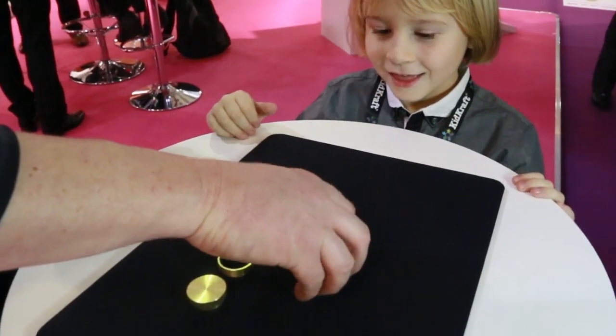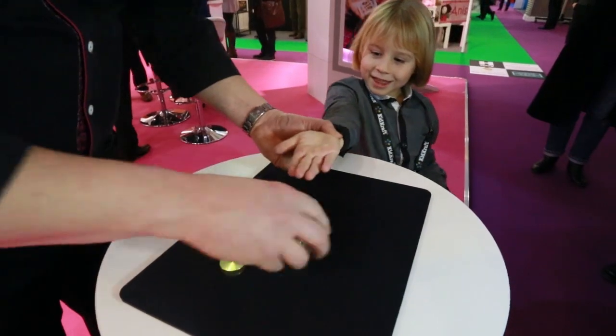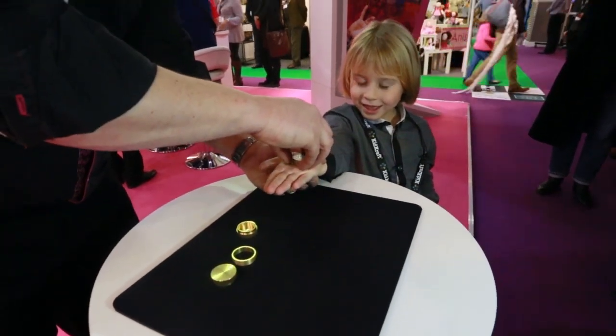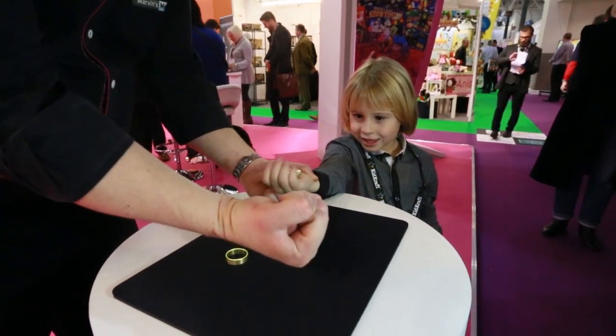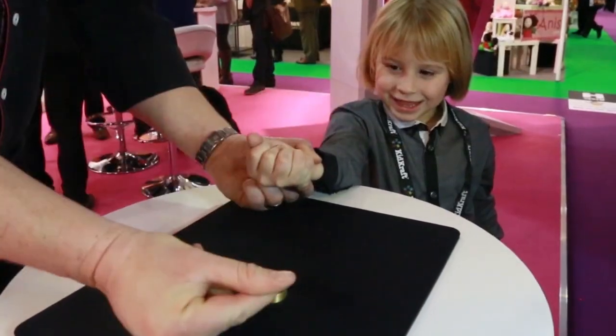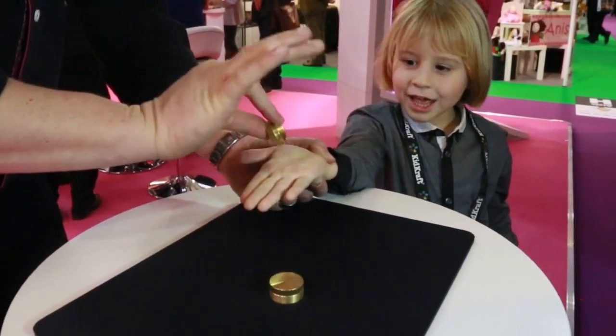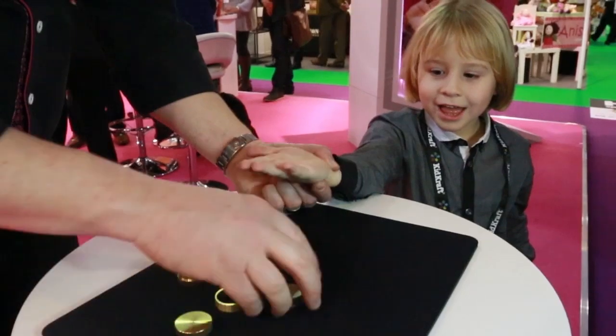Now do us a favour - hold your hand out Bo, flat like a table, bend at the elbow. We'll balance the money on the top. Hold very still Bo. Close your hand really tight. There's the ring - I hope you can see it. Once, twice - when you open your hand the money's gone. It's gone through the big hole in your hand Bo!